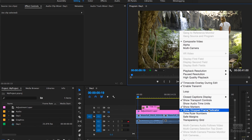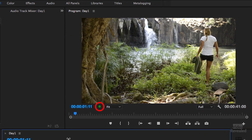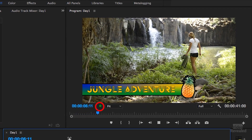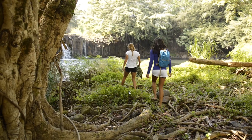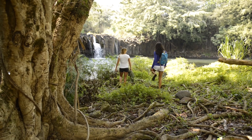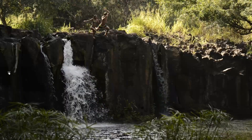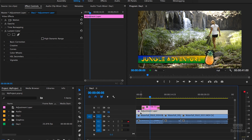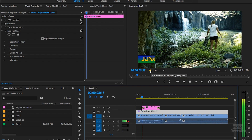On the timeline, you can turn on the dropped frame indicator — that green dot in the corner. Playing back HD video with a title overlay, I'm not dropping any frames. It looks fantastic. But as soon as I turn on an adjustment layer with a Lumetri effect — there's the LUT — we immediately start dropping frames. Five dropped frames just like that.